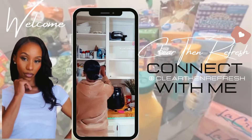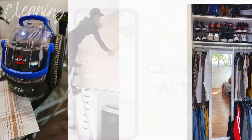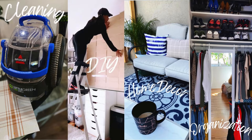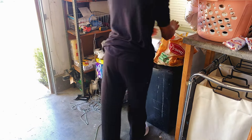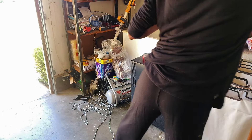Welcome to Clear Than Refresh. If you are new here, welcome. And if you're a returning subscriber, welcome back. Here on my channel, I do all things cleaning, DIY, home decor, and organization. If that is the type of content you enjoy, then please consider subscribing before you go. Also follow me over on Instagram — I will have all the information down in the description box for you guys. And without further ado, let's go ahead and get cleaning.